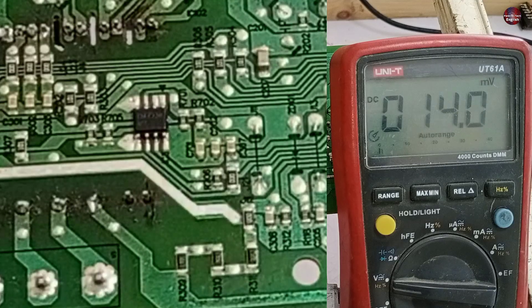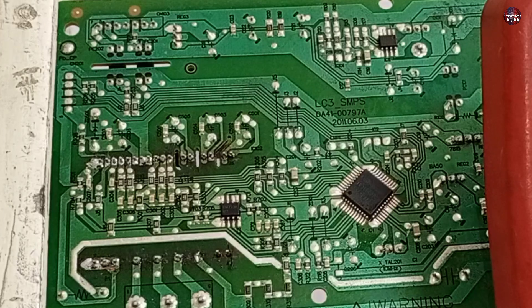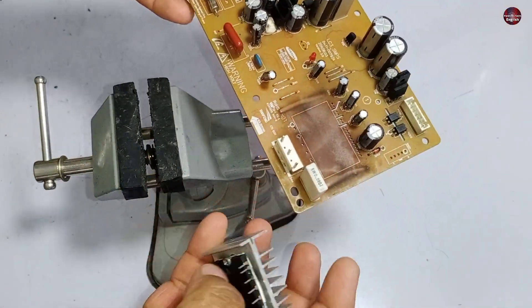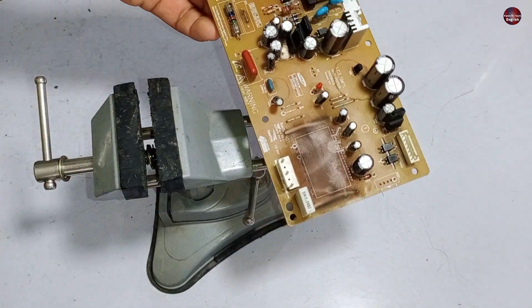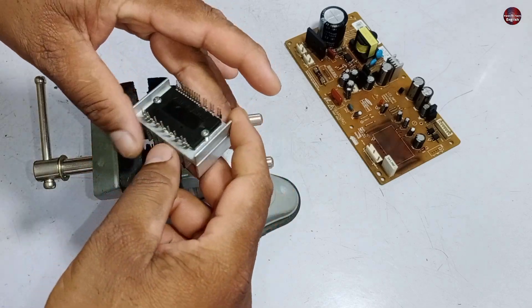I already showed you that work has been done on the voltage regulators, so let's check the SMPS. Before testing it, I have desoldered and removed the IPM from the circuit to test it separately and confirm whether it is actually bad or not.